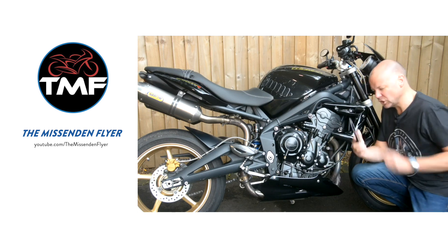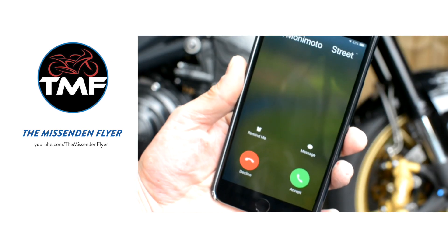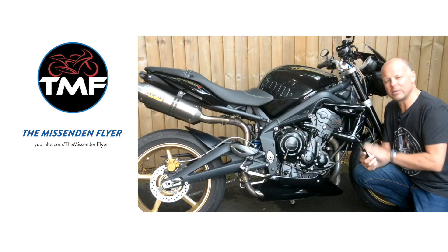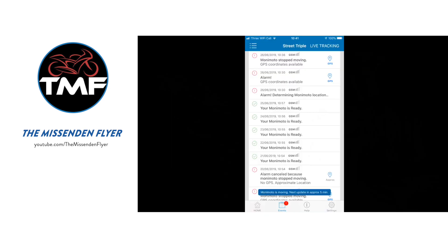After about a minute, you should get a call from the Monomoto device. You can just answer that call. Otherwise, after about another minute or two, you'll get another call and you can just reject those calls. Give it a little bit while longer and then you'll get a notification on the application giving you a push notification that your bike is moving.